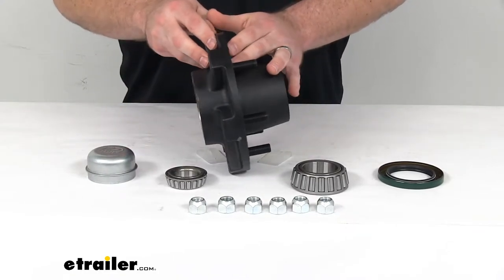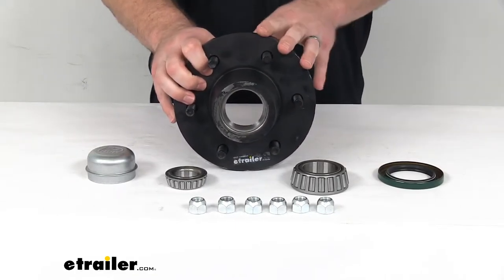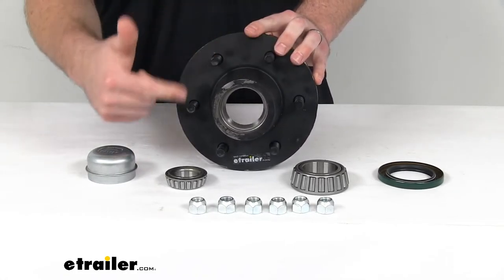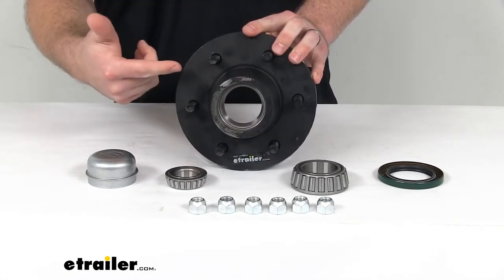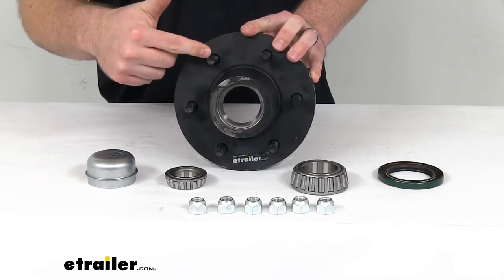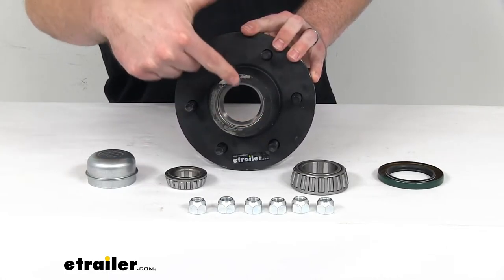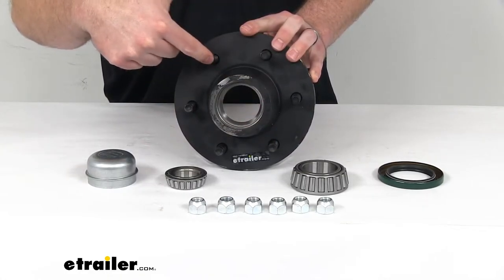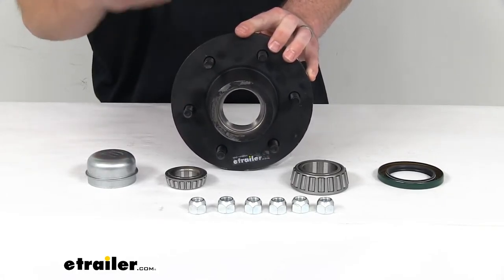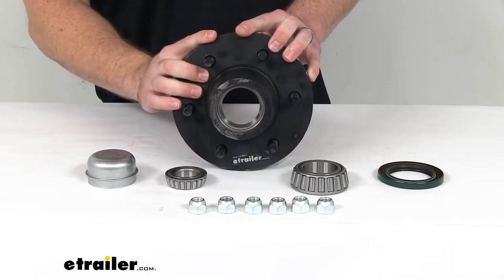This will work for your 14 inch to 16 and a half inch wheels. It's got a bolt pattern of six on five and a half, so there are six half-inch diameter by two-inch long studs that are five and a half inches from one to the other, center on center. It should work for tires or wheels that have that kind of spacing.